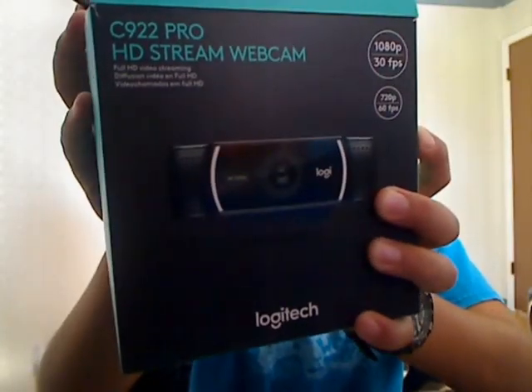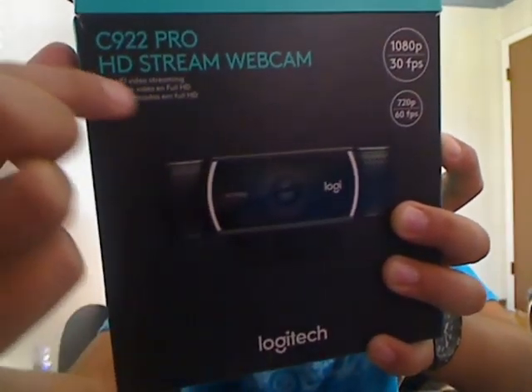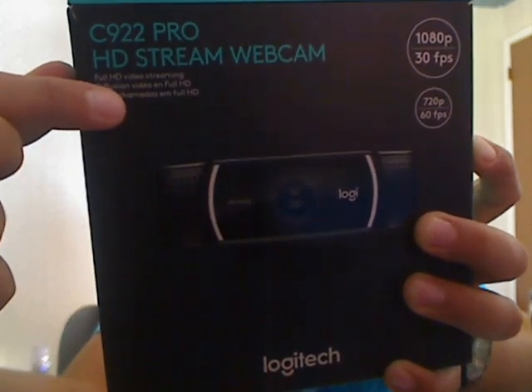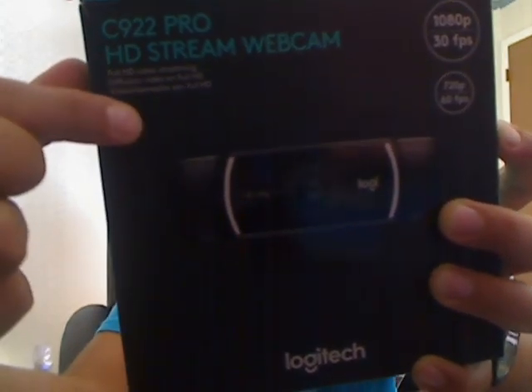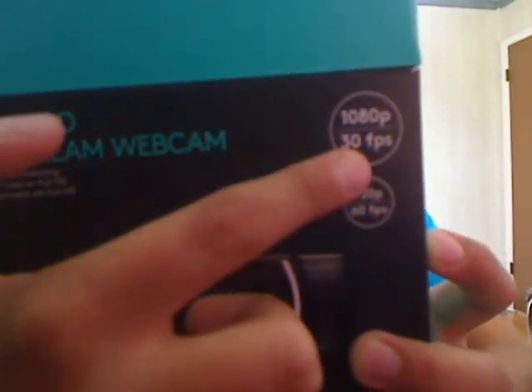Hey guys, what is up and welcome back to Epic World. Today's video we are going to be doing an unboxing video of this C922 Pro HD stream camera — it's the new latest model from Logitech. It is the full HD video streaming camera.